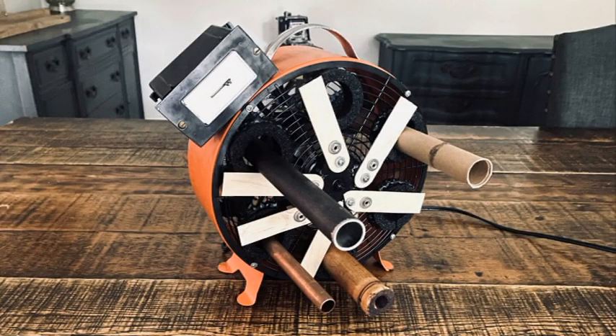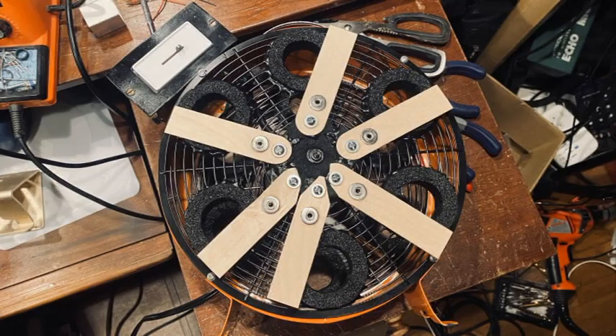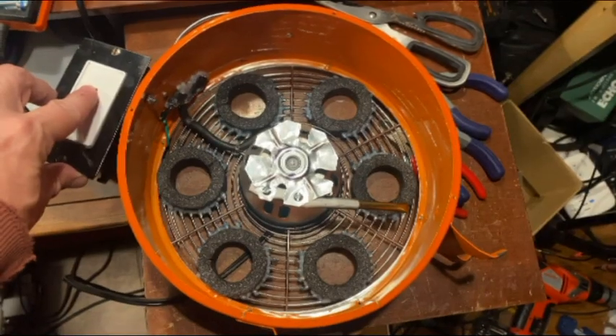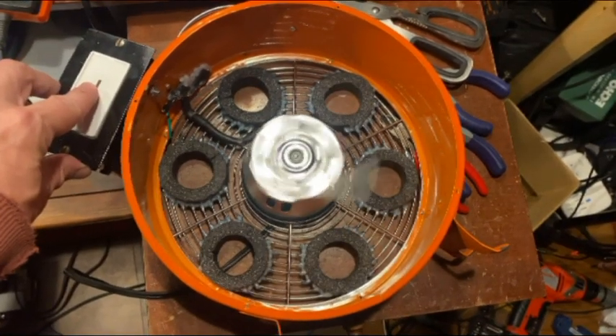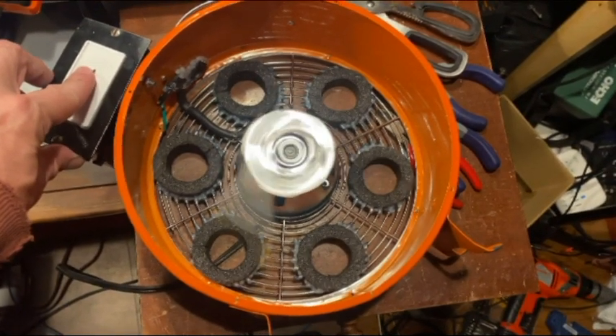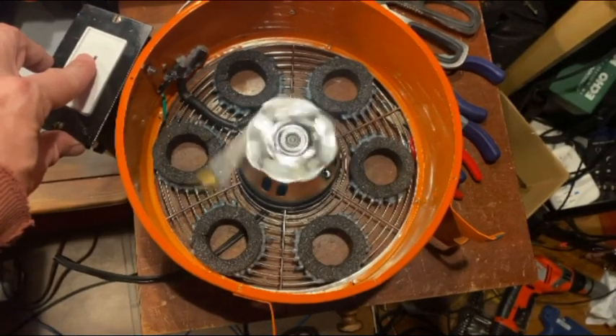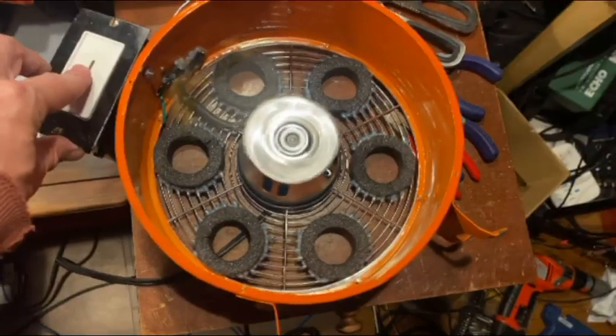I wanted to make a motorized electromechanical instrument to use with my time interval generator, which is the current backbone of my live setup. This fan has made an appearance before on my channel with my time interval generator for acoustic and EMF sound elements, which I can still implement. So it was natural to evolve the blade section to a rhythmically idiophone-playing machine, and if you follow my channel, you already know that electromechanical instruments are some of my favorite things.